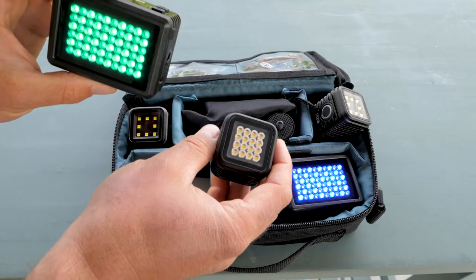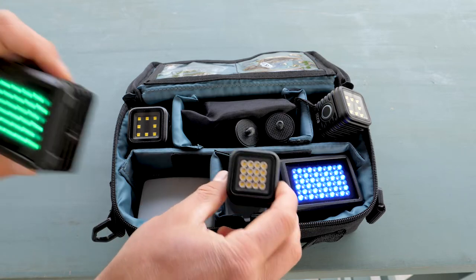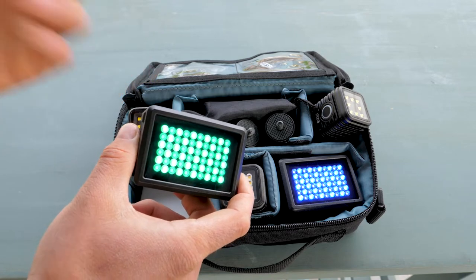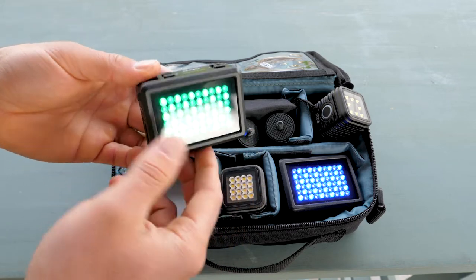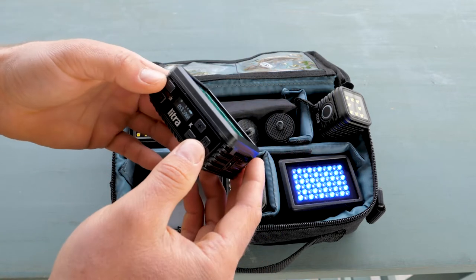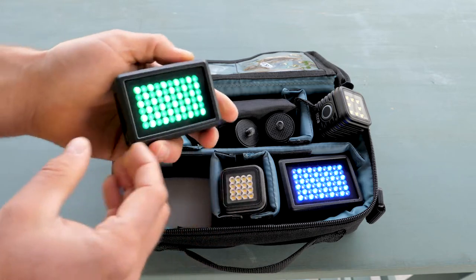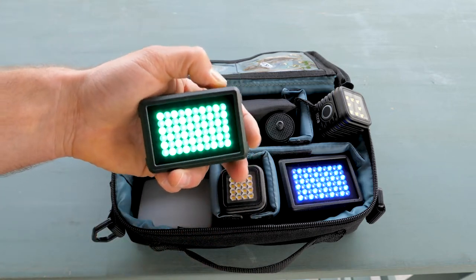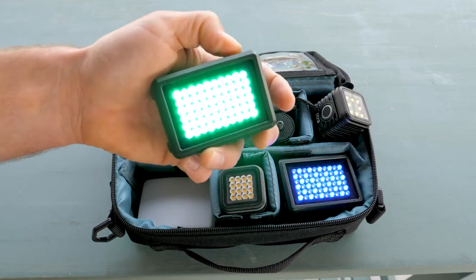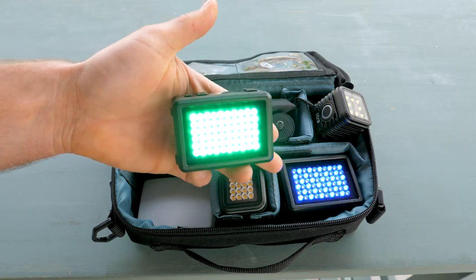If you're a hobby photographer or videographer, the Torch will be plenty. But if you actually get paid for doing video work, you might want to consider getting a Lytra Pro, which is what these two lights are. The Lytra Pros take lighting to a whole new level — you can change their brightness from 0 to 100 in increments of 5.